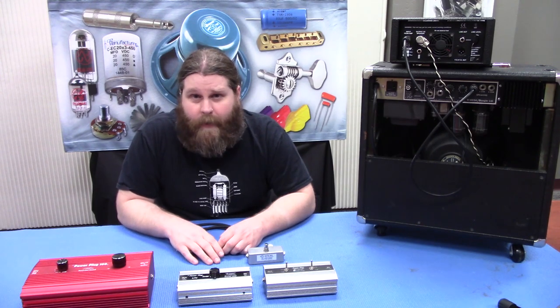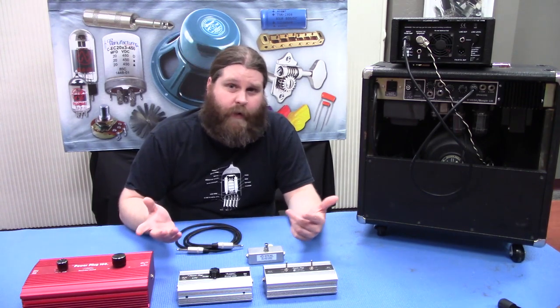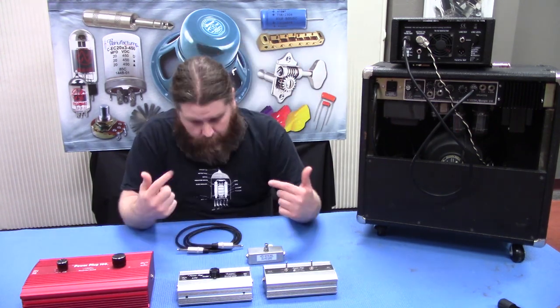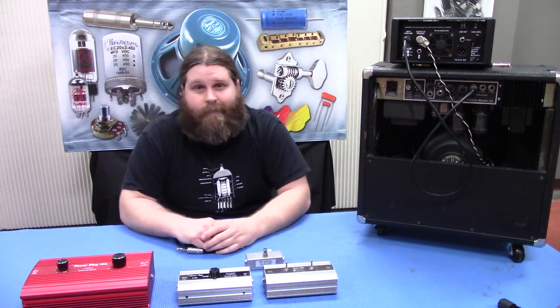Be sure to subscribe if you haven't already. You can always check us out on Facebook, Twitter, and Tumblr. And there'll be links to the Recycled Sound attenuators and the TAD one below the video, as well as the Stepladder. Thanks a lot.